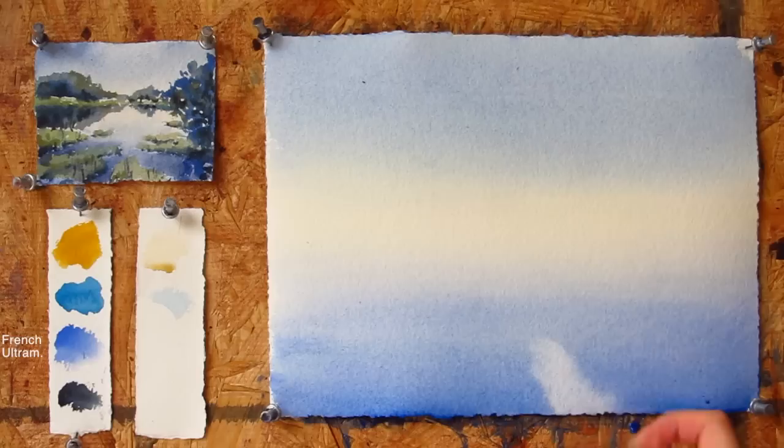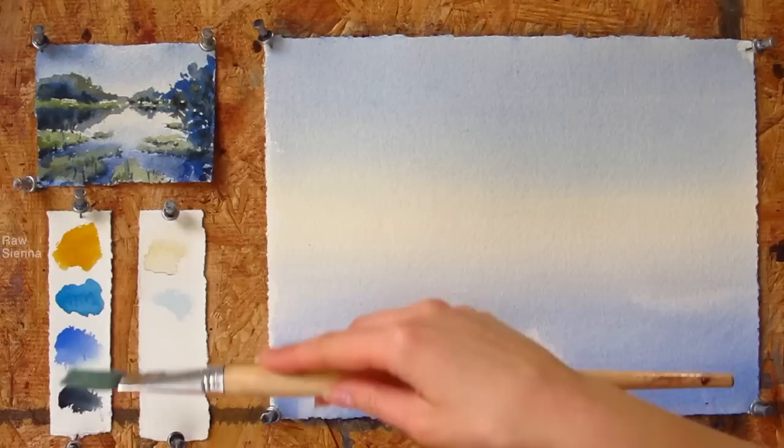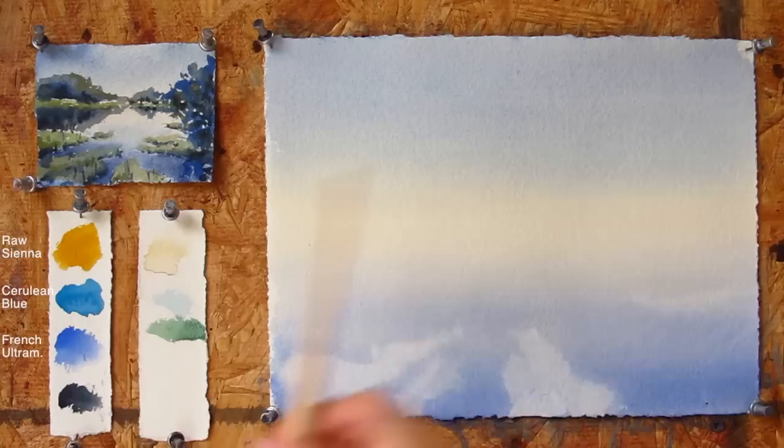For the land areas of the lake I would take a napkin and take off the extra color. You can only do this while the painting is still moist. While we are waiting for our paper to dry, let's mix some green. Rossiena and Cerulean Blue would make a lighter green color, while Rossiena and French Ultramarine would make a deeper green.